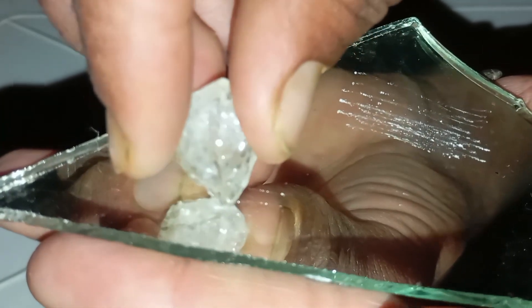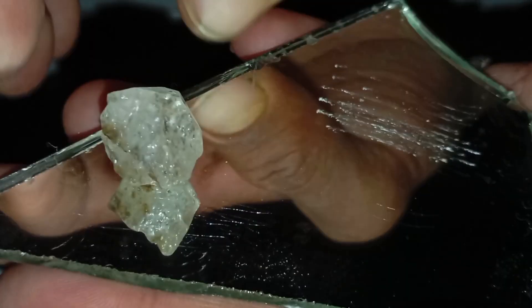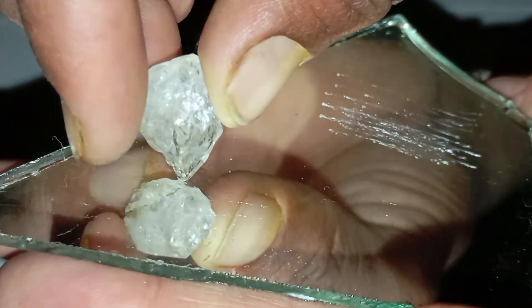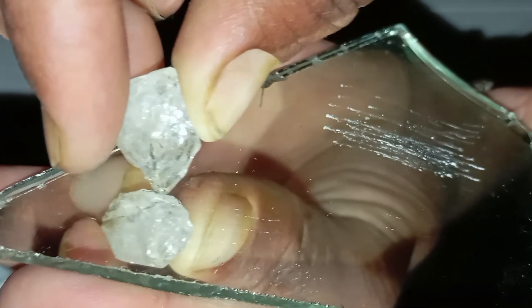Step 5 — Optional: scratch against a real diamond. If you have a known small real diamond, diamond versus diamond, both will scratch each other. This is the most reliable scratch comparison at home.